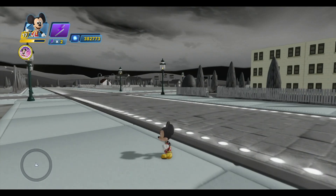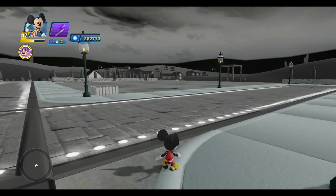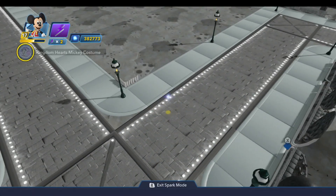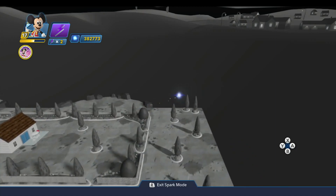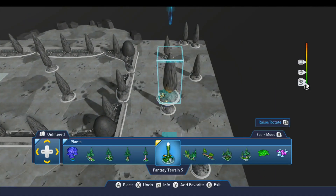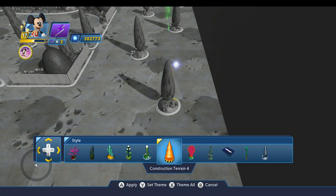Now before I build the final area in my toy box, which is going to go in this empty area over here — and that's going to be the construction site — I want to show you what I've done since our last video. I took the opportunity to place the remaining plant clusters around the toy box, so let me show you those. All of these pieces are the fantasy terrain piece, which have been styled to use the New Holland Terrain 3.